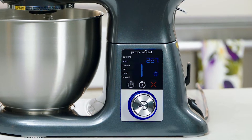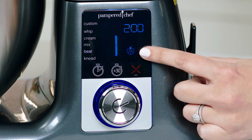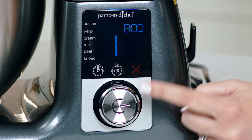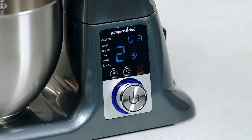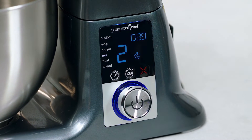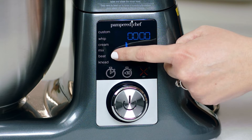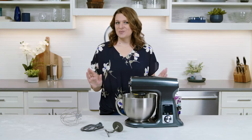The digital display clearly shows the timer, mixing speed, and recommended accessory for your chosen preset, all with the touch of a button. It even has an add-30-seconds button just in case you need to mix a little longer. Speaking of presets, each setting has a precise speed and time that takes the guesswork out of baking and meal making.